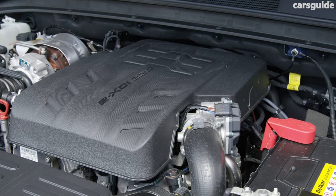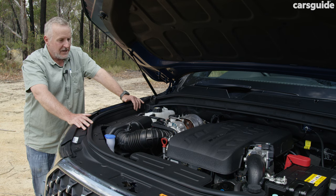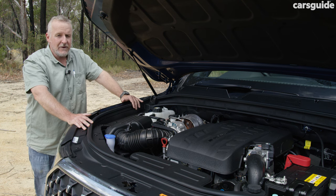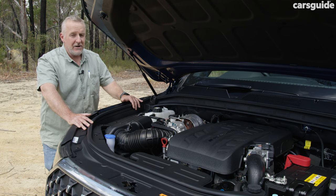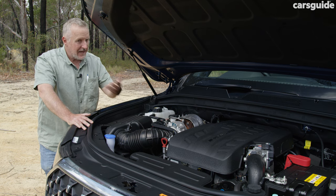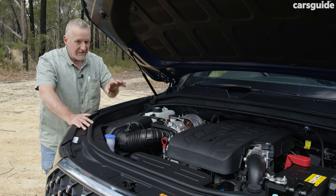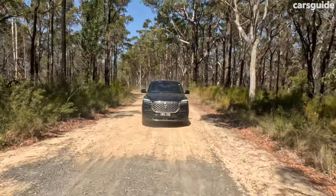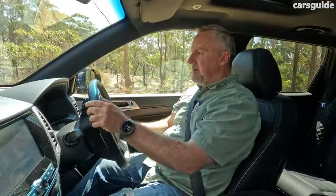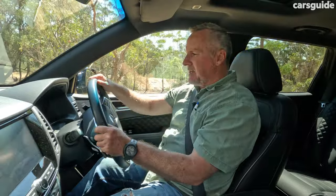The Rexton has a 2.2-litre four-cylinder turbo diesel engine producing 141 kilowatts and 449 newton metres, matched to an eight-speed automatic transmission. In terms of off-roading, it has a part-time four-wheel drive system with selectable low range and high range. This engine and transmission are a very relaxed — almost lacklustre — combination. On the open road it's perfectly adequate, and the Rexton is a decent on-road cruiser, although its brakes are a touch spongy and that throttle is slow to take up action.